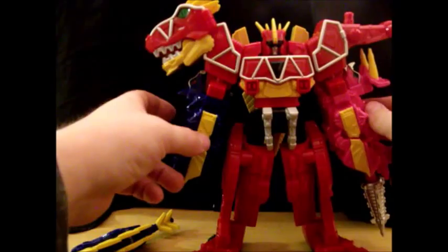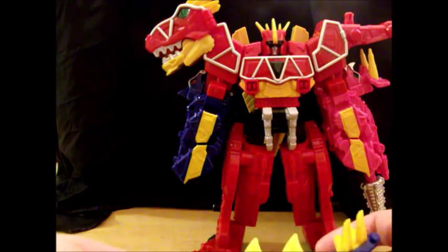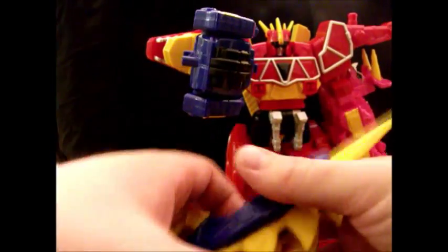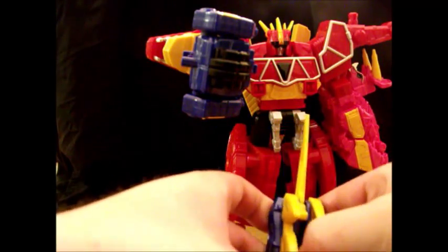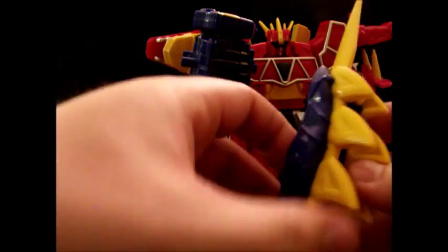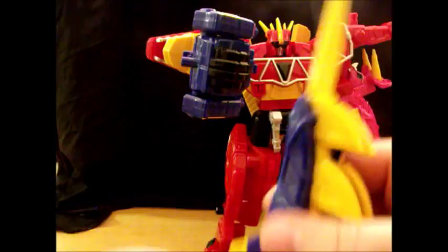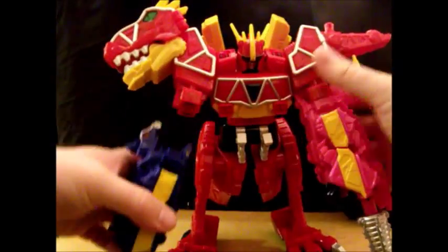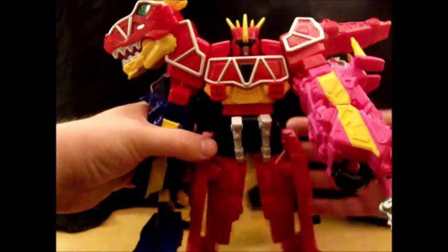Overall I do really enjoy this guy for what he is — a cheapened version of Kyoryujin. Now give him his sword: here's where the cheapening process sucks. In the Japanese one this folded out into a shield, but in the American version it does not — it is just a sword, a kind of dinky sword. But it just goes in his hand and now you have a sword.